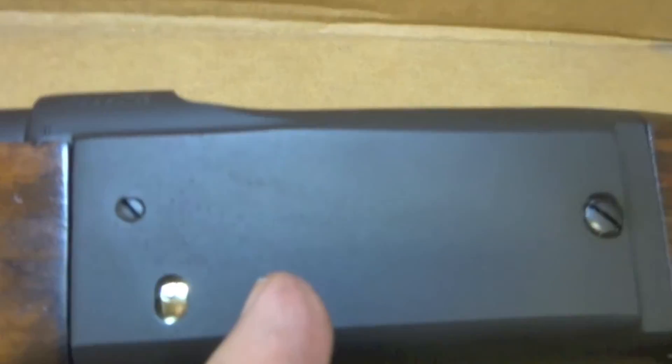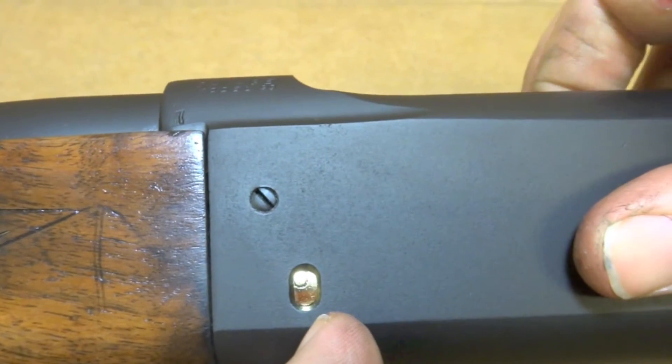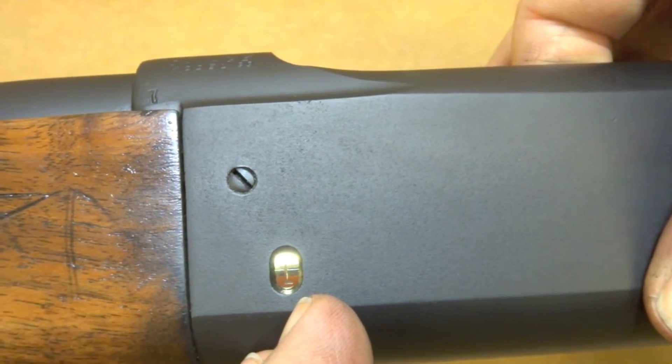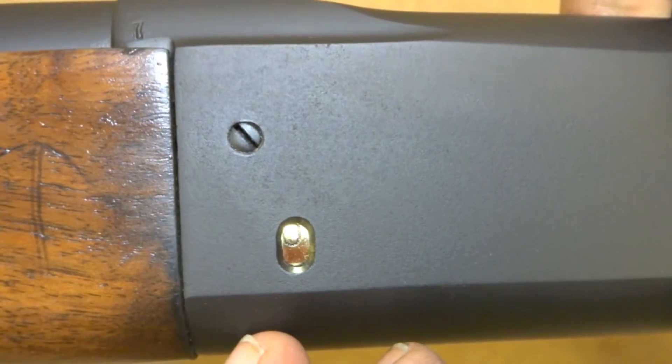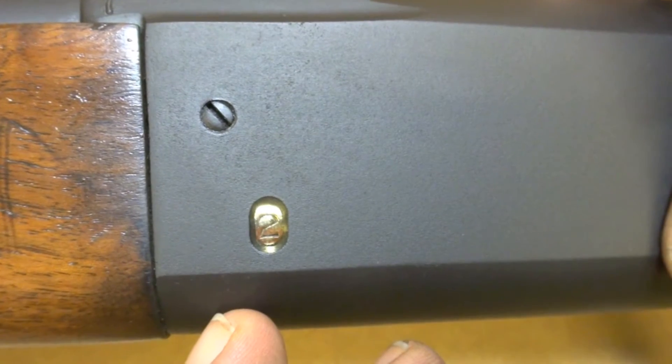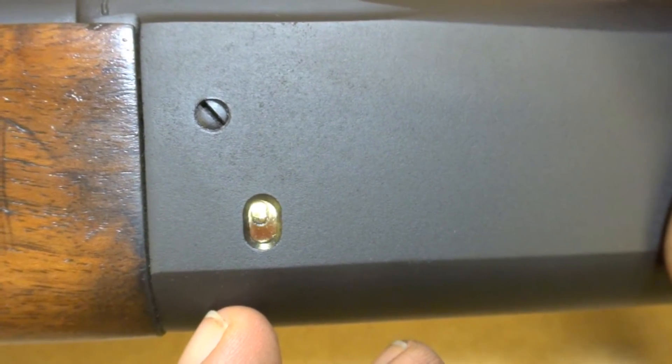Let's see if I can get this round counter to tumble for you guys. There it goes. So you can see it's at 0. As it turns, you've got 1, 2, and so on — it goes up to 5. Pretty cool.